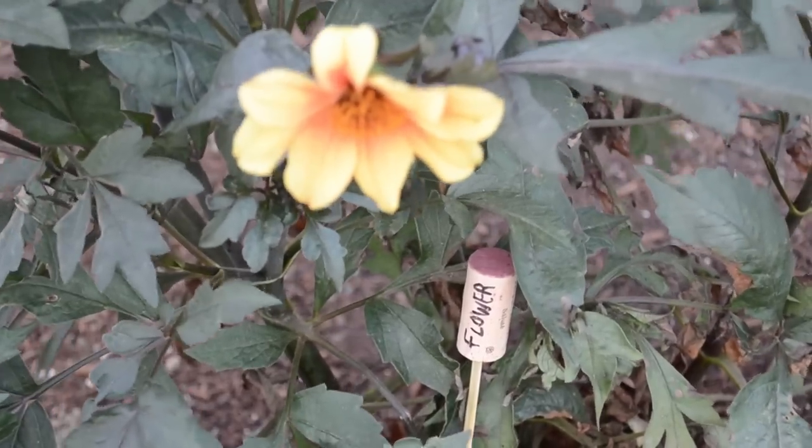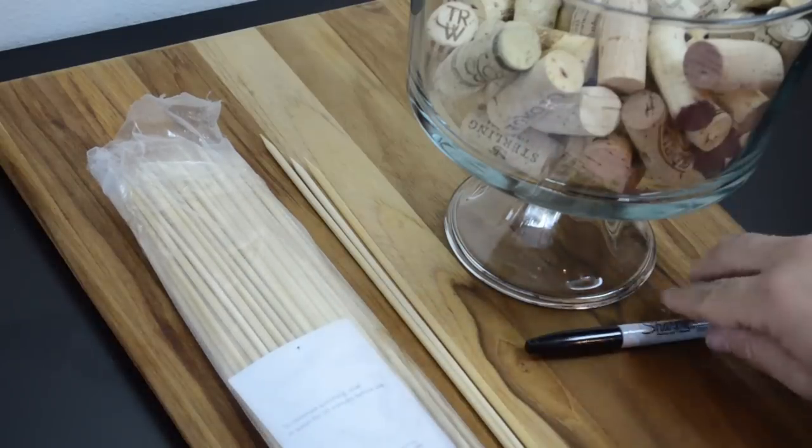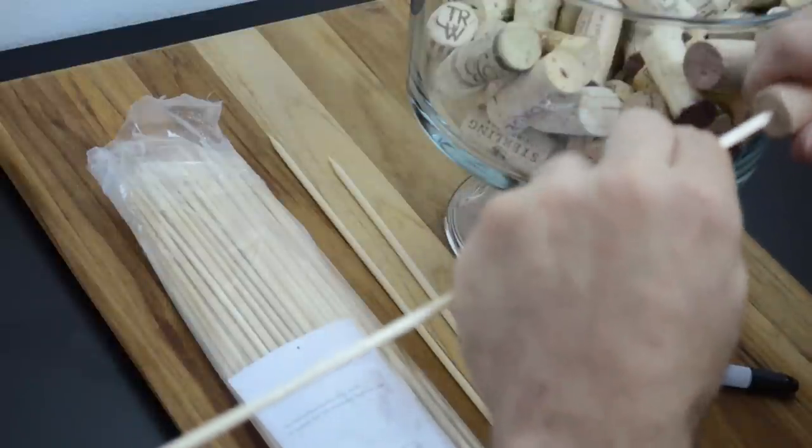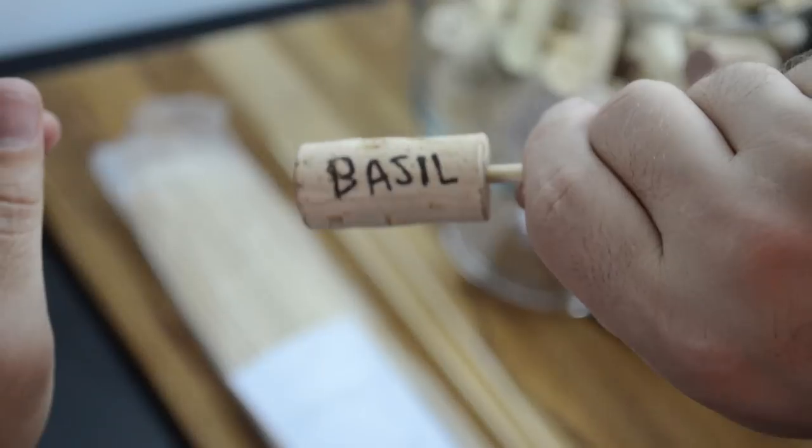Do you have a green thumb? We'll have a grape time with this little trick. Grab some wooden skewers, used corks, and a Sharpie. Stab the sharp end of the skewer into one end of the cork and label the cork appropriately so you no longer have to guess what's in your garden.